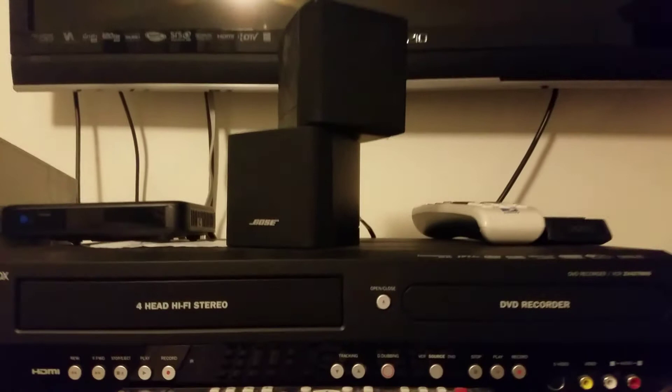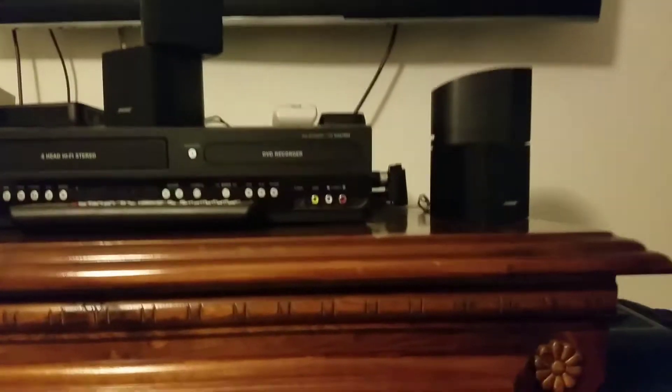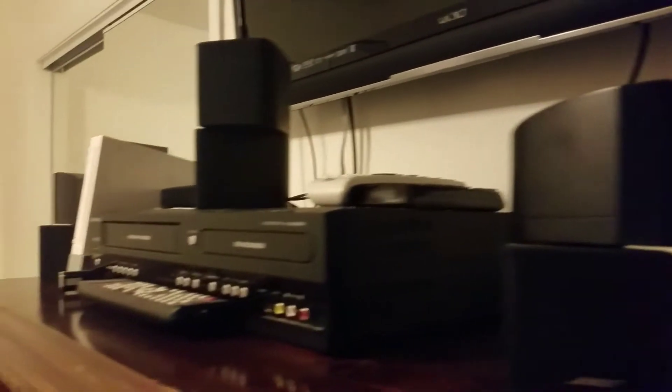Now I'm gonna start off this video by saying I love my Bose. When I say I love my Bose I'm not saying they're the best sounding speakers in the world, and I'm not saying they're just so good for the price.